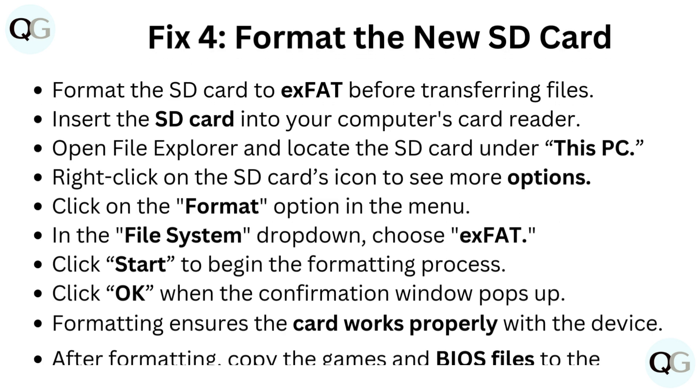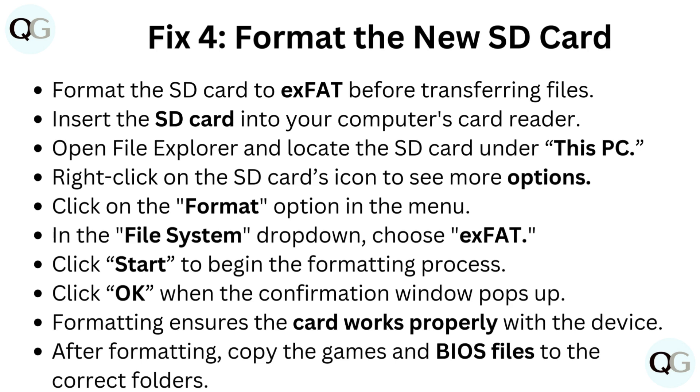Fix 4: Format the new SD card. Format the SD card to exFAT before transferring files. Insert the SD card into your computer's card reader, open File Explorer, and locate the SD card under This PC.